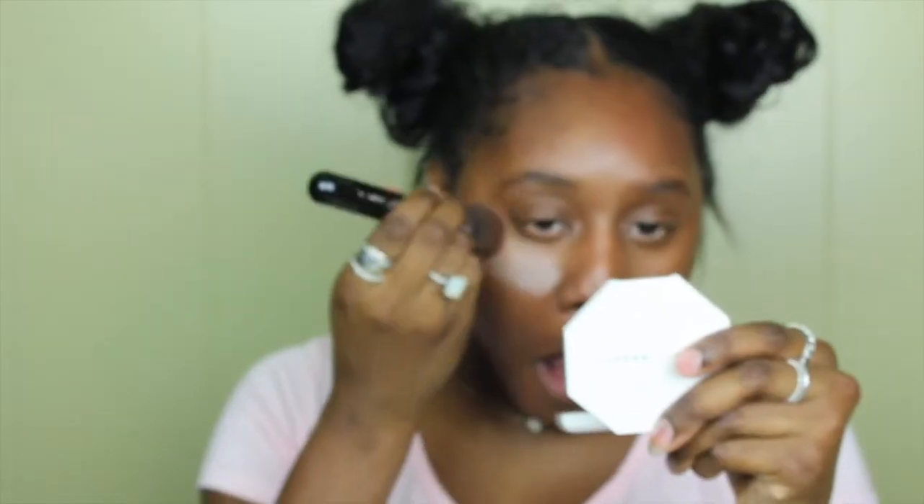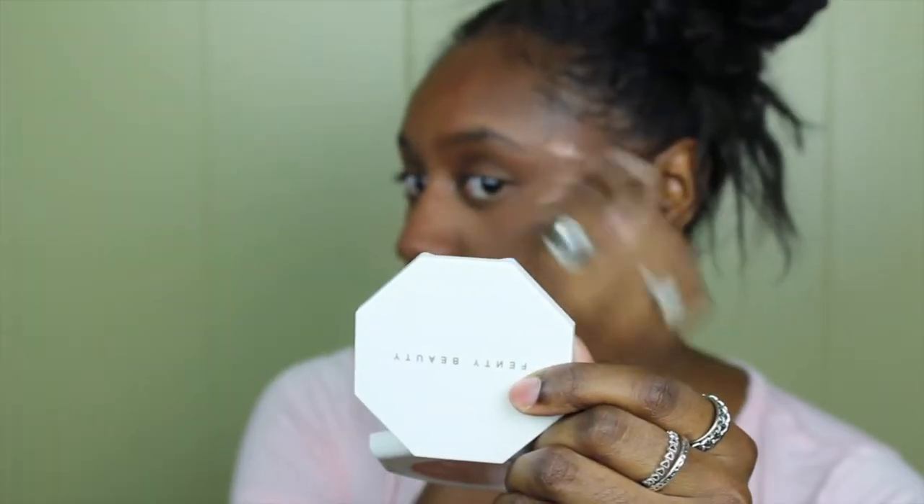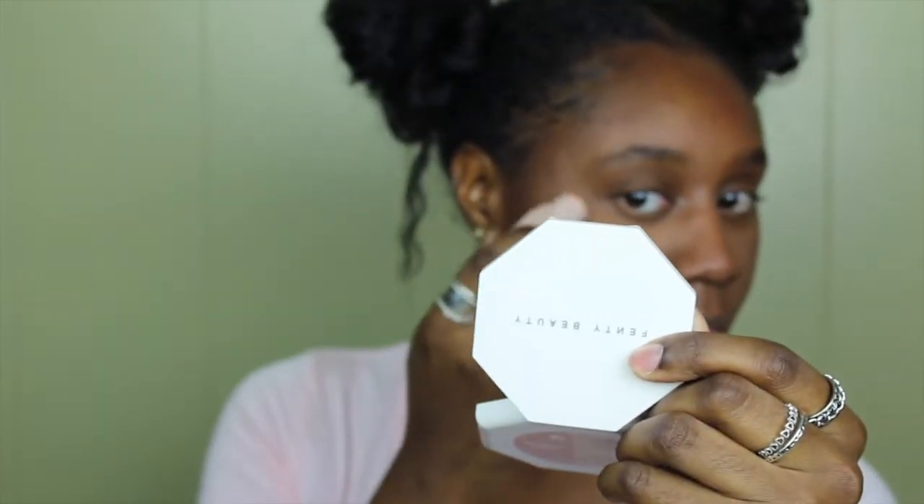Then I'll be applying the Dermablend loose setting powder to the areas that I applied concealer, basically along my t-zone so that my face is not oily. After I'm done with that, I'm gonna be taking the Fenty Beauty matchstick in Cinnamon and applying this as a highlight to the high points of my face.